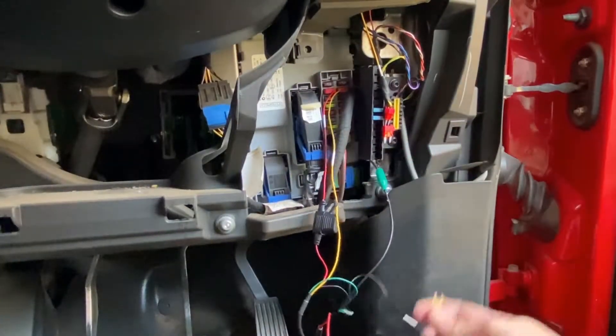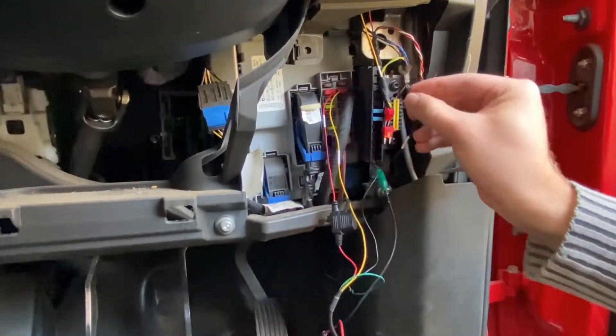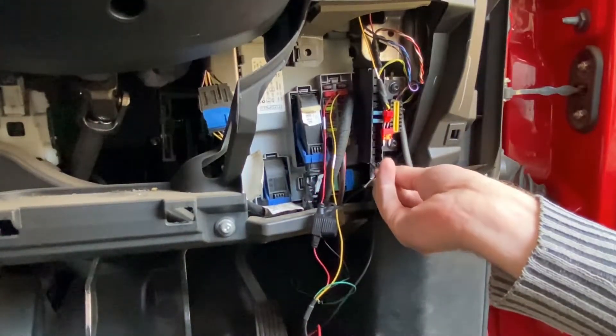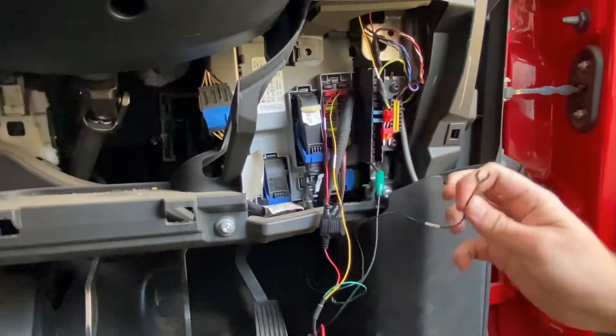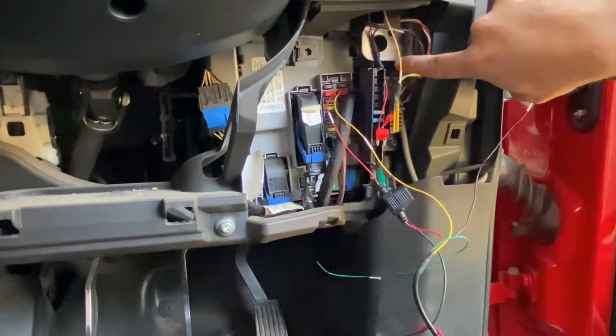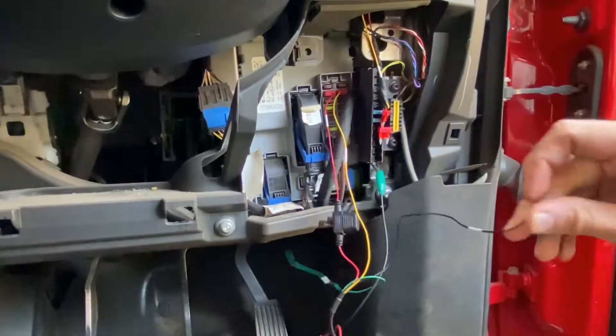You just want to get your ground to any ground area in the car — maybe that piece of metal over there. This is a nice little area to wire up on. As you can see, I've got a current ground wire wired up in there, so that is a good location for that.